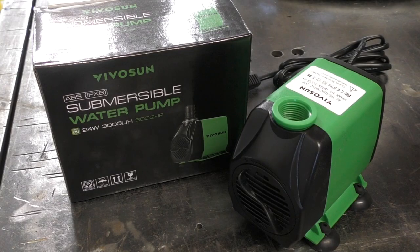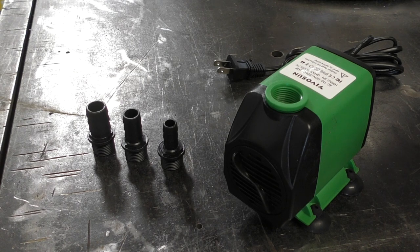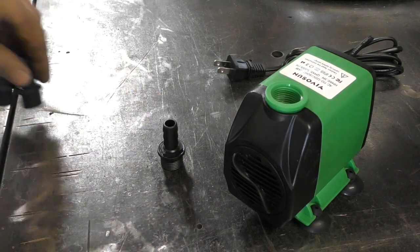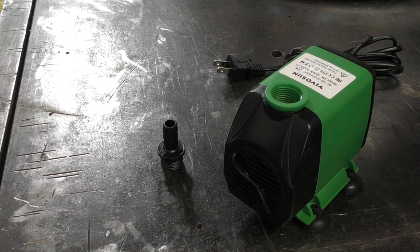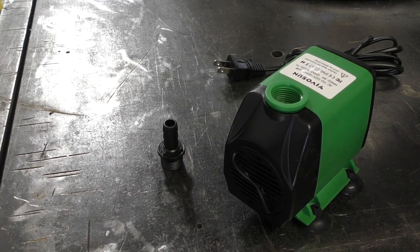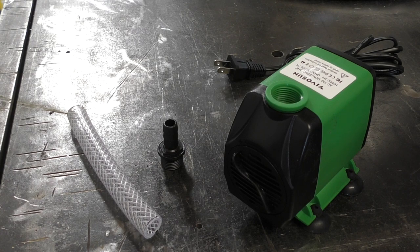For the bubbler I bought an 800 GPH fountain pump from Amazon — I'll leave the link in the description below. It comes with three barbed fittings. For the bubbler I'm going to use the smallest fitting because I have some tube in the shop that fits it. In addition to the barbed fitting, you'll need some plastic tubing that fits snugly over the barbed fitting. This is braided hose, which is overkill for this project, but I had it in the shop.